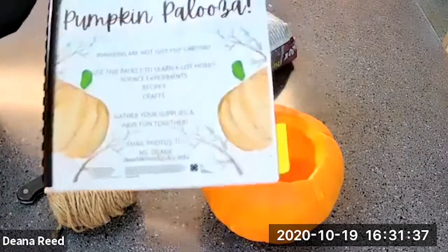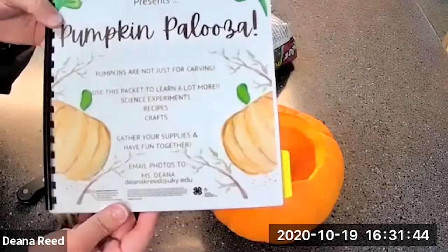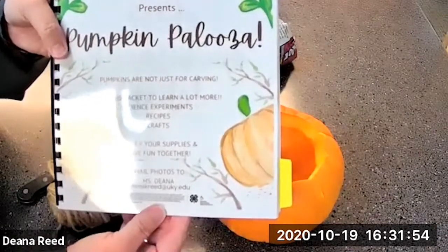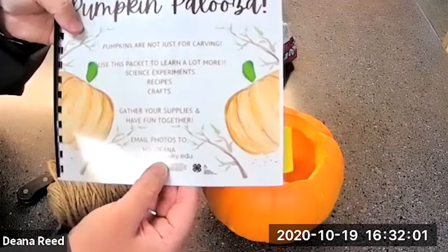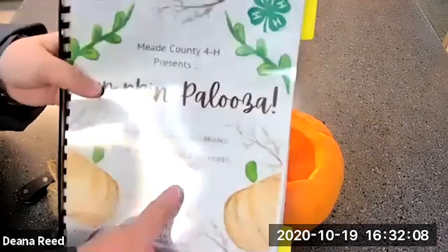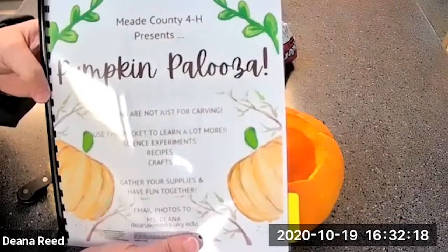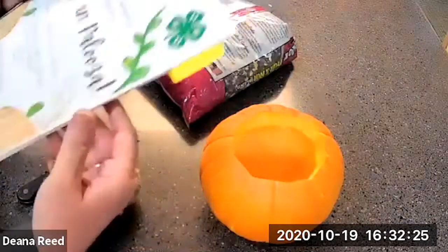In your Pumpkin Palooza packet — if you signed up to receive one — you already have the instructions. If not, and you're watching from our Facebook page or website, you can get a copy by calling our office at 270-422-4958, or you can email me and I'll email it to you, or we can mail one to you. The packet has science experiments, recipes, crafts, and lots of fun general information about pumpkins.